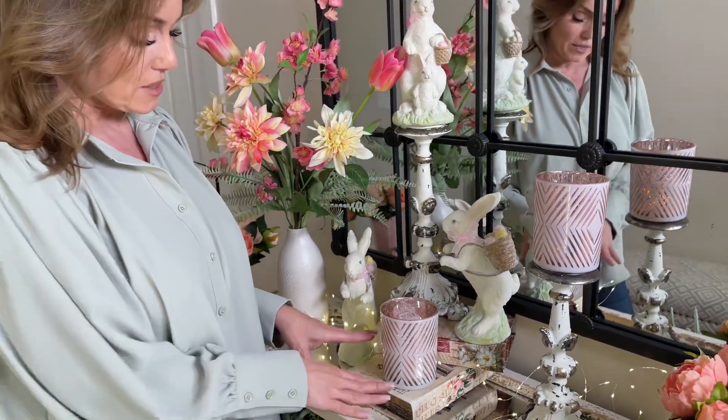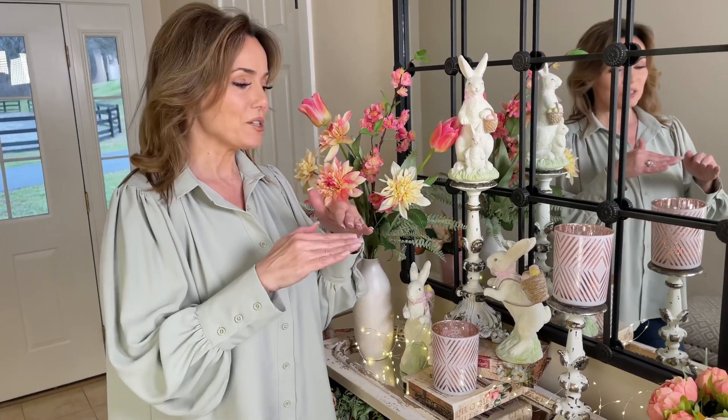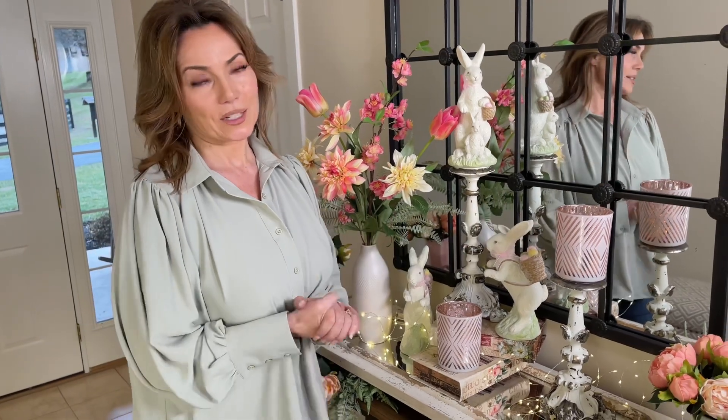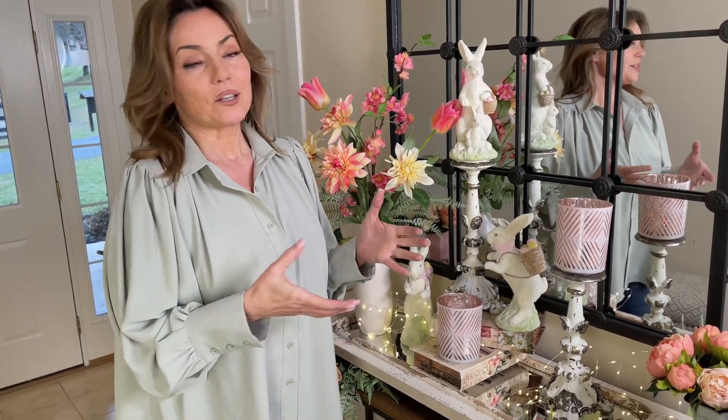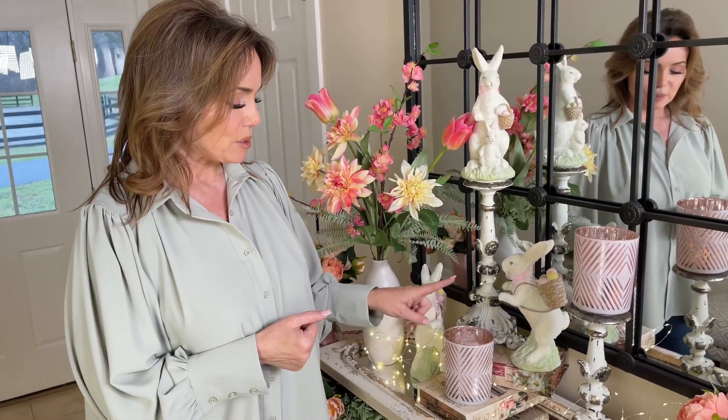Don't be afraid to use these a couple of different ways. Here we just have it setting like it would normally, using book boxes because it's very important to have different elevations. Then we're putting one on top of a candle holder, which is another beautiful way to display them. So don't be afraid to use candle holders differently and don't be afraid to put this kind of candle on that kind of candle holder.